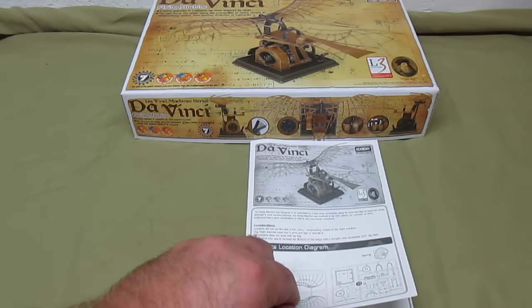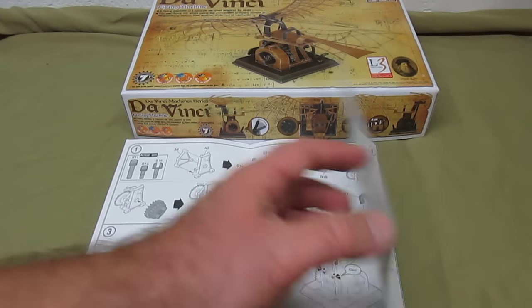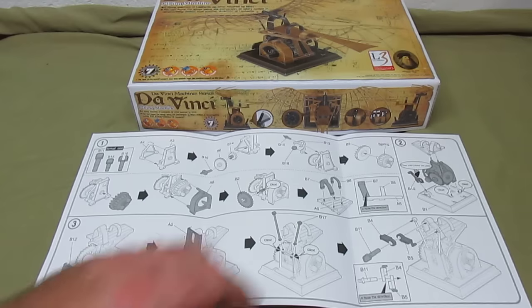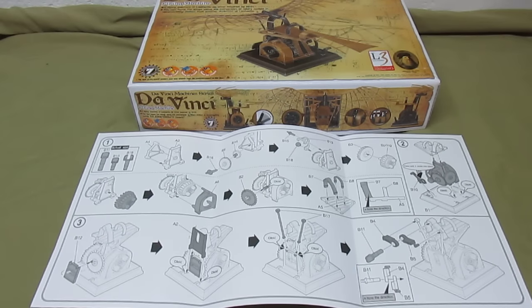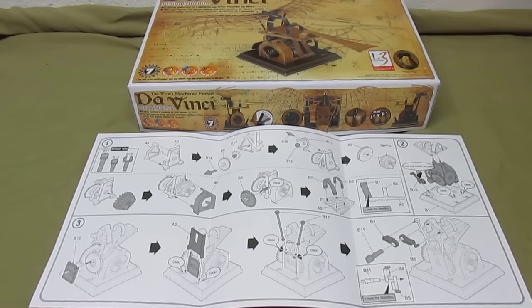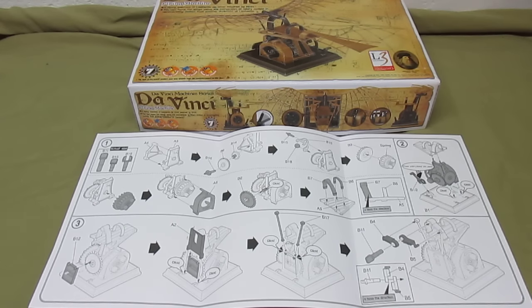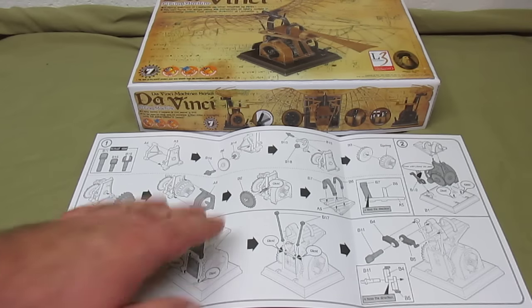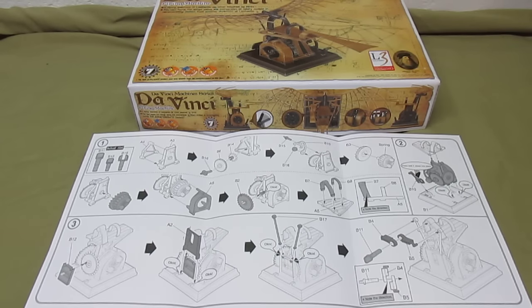Here is the small instruction manual. There's not much to it at all because this is a very quick building kit. This would definitely be one to start a kit out on because the instructions are very plain. All the parts are large — there are no teeny tiny parts in this kit at all and everything is just going to press together. You can see the directions show you how to put together the gearbox, the base, the control arms, and the little twist spring mechanism.